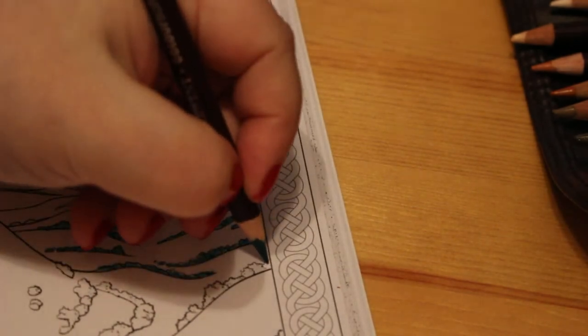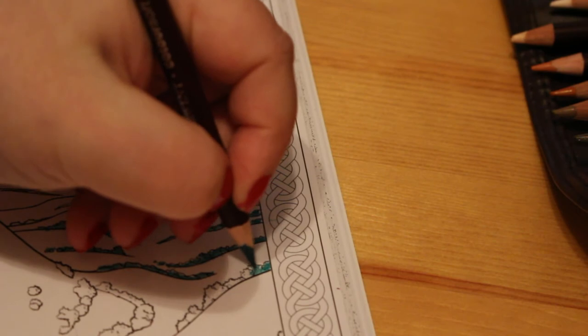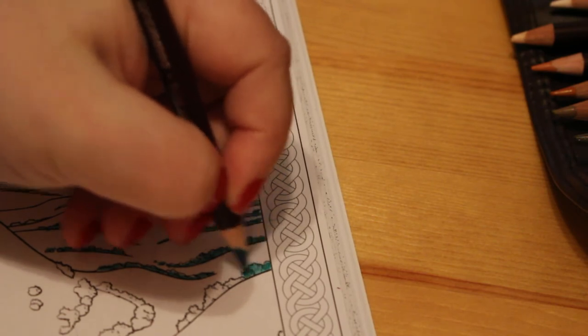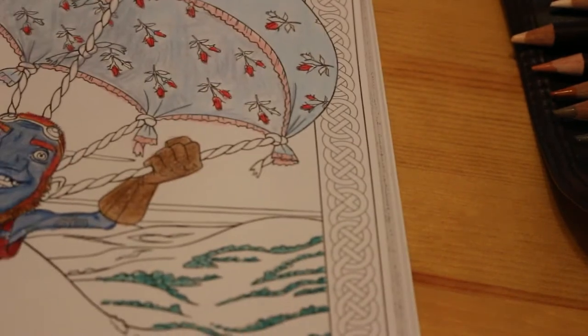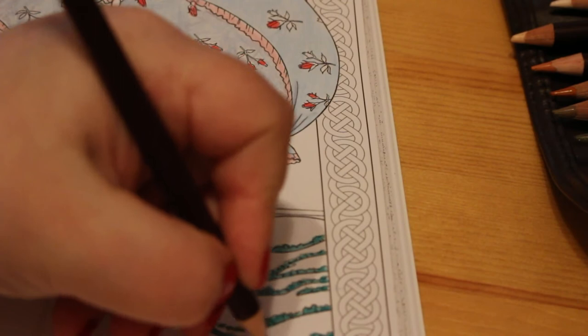I'm just doing a little hedges and I'll use a different green over the top again, and a lighter green for the fields. I'm still doing Non-Fiction November but I'm not doing too well because I'm doing a lot of colouring instead.